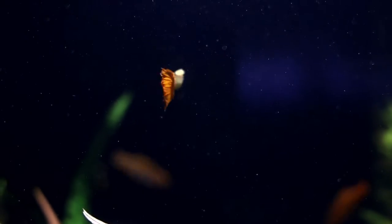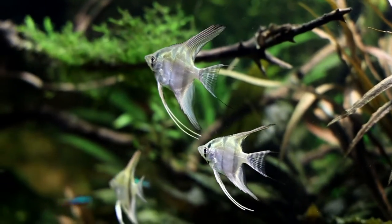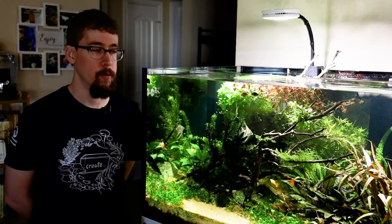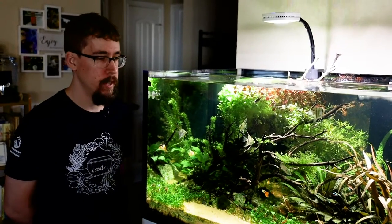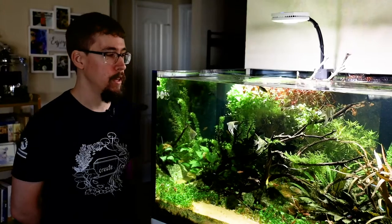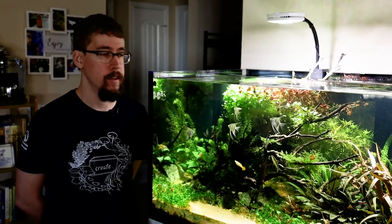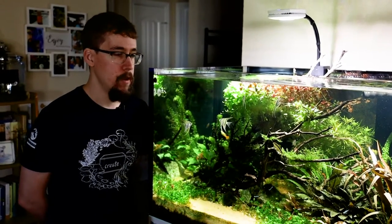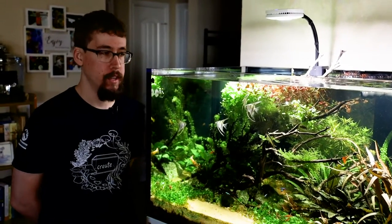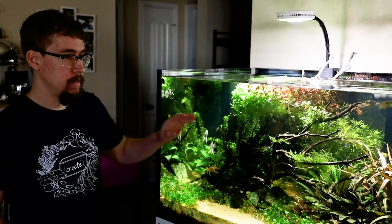Hi, my name is Sam Towns and I am an aquarist in Austin, Texas. I wanted to show you my Red Sea Reefer XXL 750. These tanks are made for reef tanks, but I like a challenge, so I decided to set this up as a freshwater planted tank. I wanted to show people that this is possible — although they're geared towards saltwater, you can do it with freshwater plants.